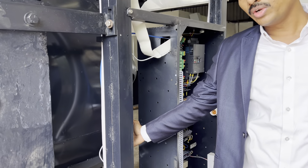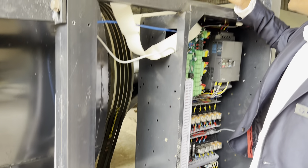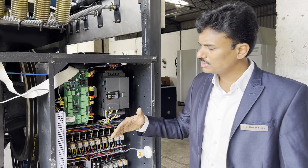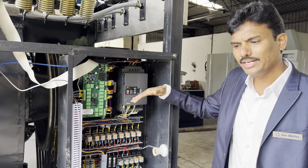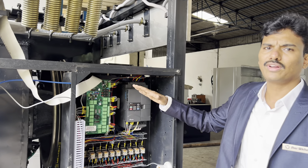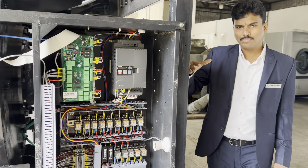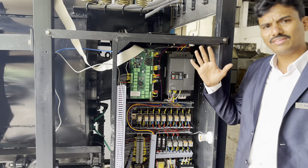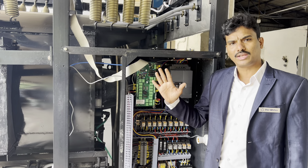We use a 15hp motor and high-grade 15hp drives. To get higher RPM, some competitors put a 7.5hp motor with a 10hp drive to increase speed, but it will definitely not run for long. There are two other branded companies in India who are making better and equivalent products to ours.